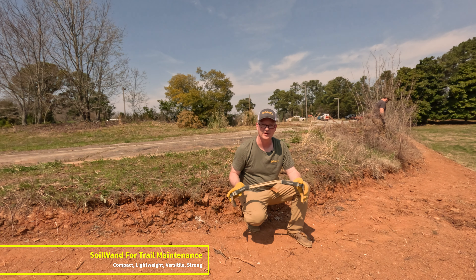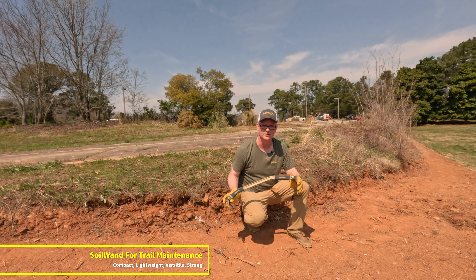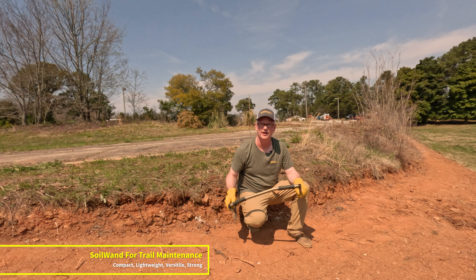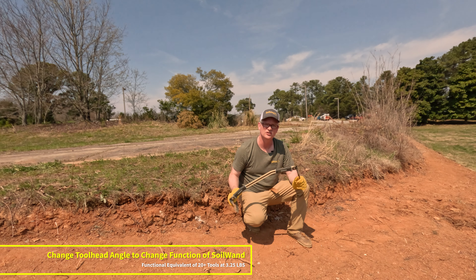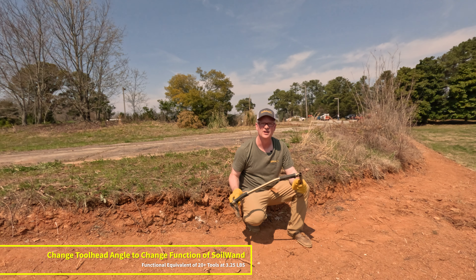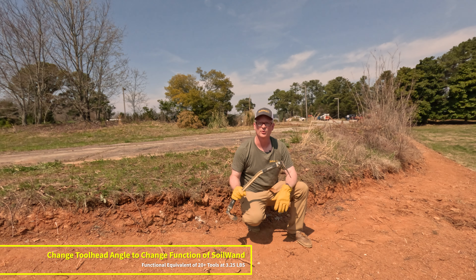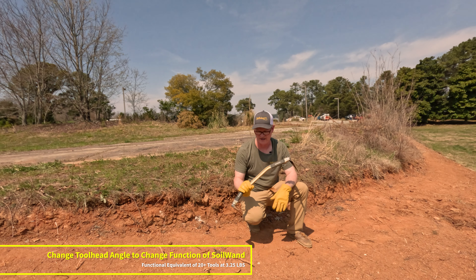You can go out for a ride on your mountain bike and if you see something on the trail that needs a little maintenance, you've got a great tool that you can get out there and use for that purpose, and you don't have to weigh yourself down. With all three heads, Soil Wand comes in at about three and a half pounds and packs the power of some big tools in a really compact footprint. When you change the angle of the tool heads, you really change the function, so you have a lot of different options in a small footprint. They all fit in a little bag and give you up to 20 different tools when you have all three heads.